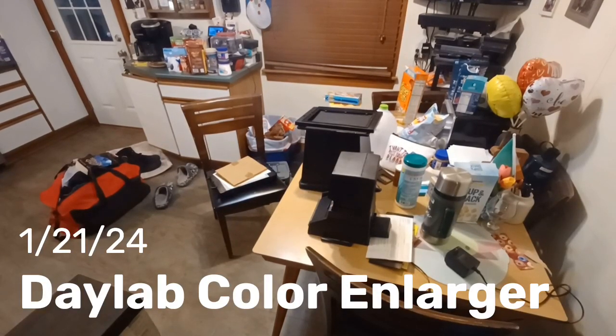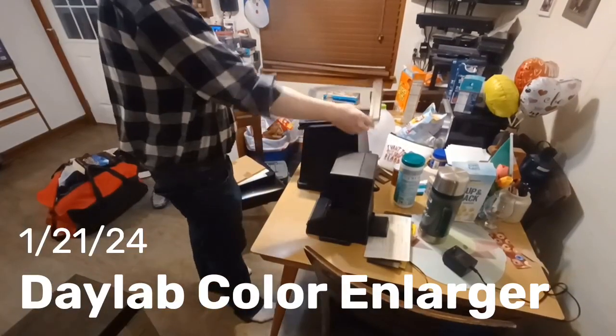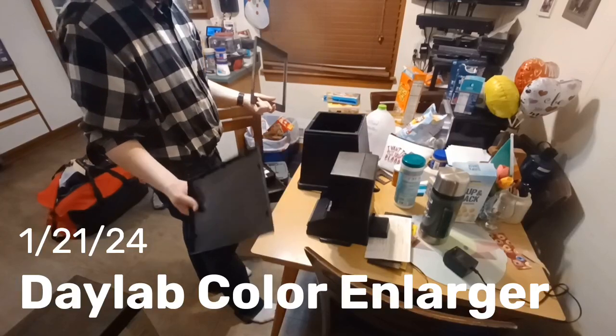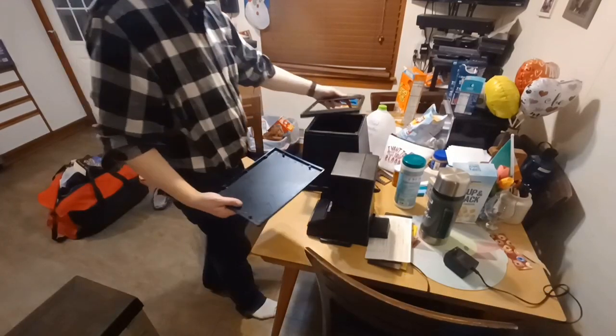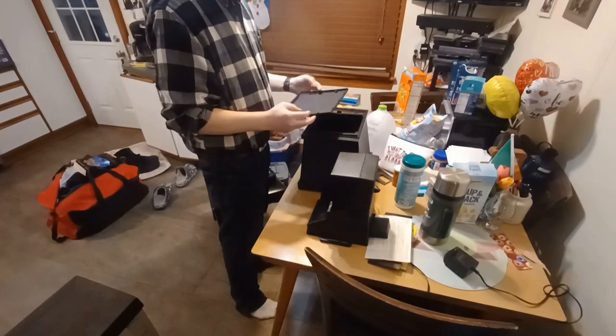This is a really cool find that I picked up at Facebook Marketplace. I was really surprised to see it, but then again it's Rochester — Kodak town — so finding stuff like this is not impossible.